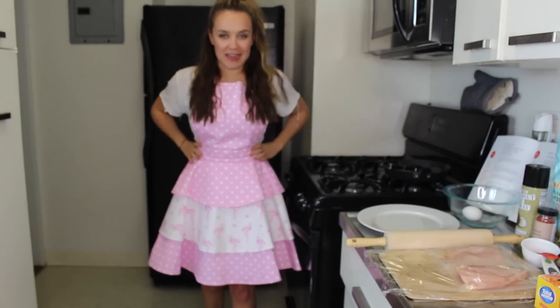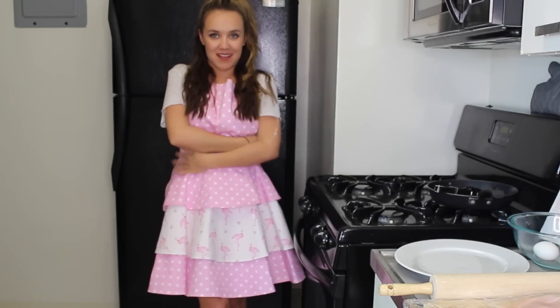Oh hi there housewives! Check out my new pinny! I can't even with myself! Anyway, back to the cooking.